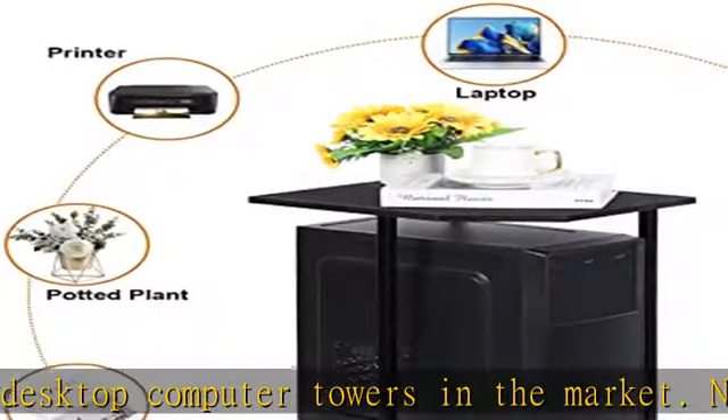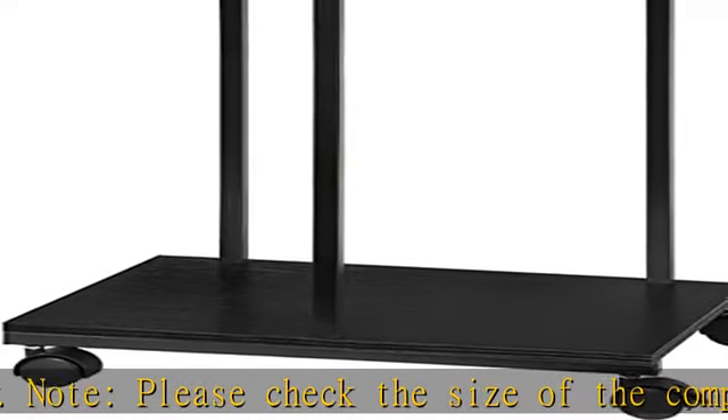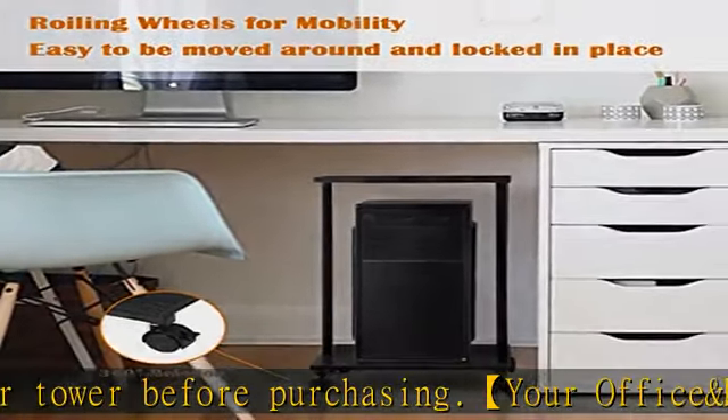The CPU stand features 360-degree swivel wheels, allowing for easy movement on carpets and improving mobility. Two lockable wheels keep the stand still when needed, improving stability. The wheels have strong load-bearing capacity and are not easy to damage or fall off.